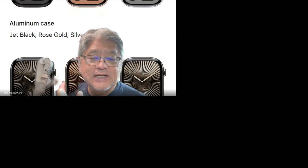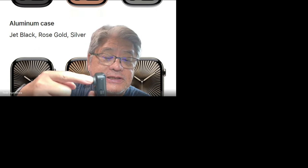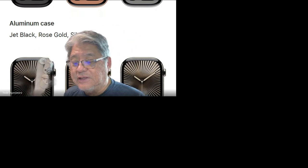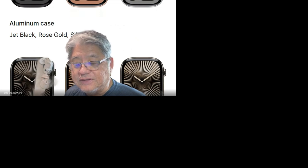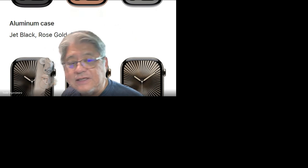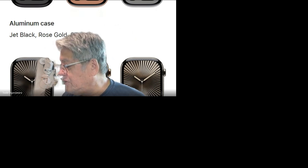It also has a microphone, which is actually pretty decent — it's this tiny little hole right there. I need to do some real audio tests yet to see what the quality is, like if I can do a walk and talk with it.